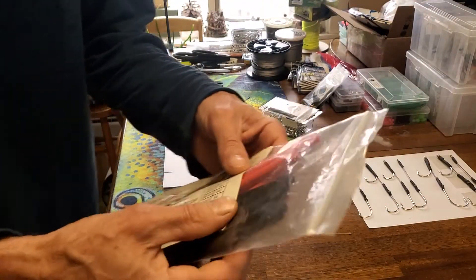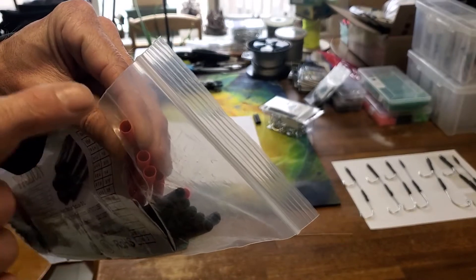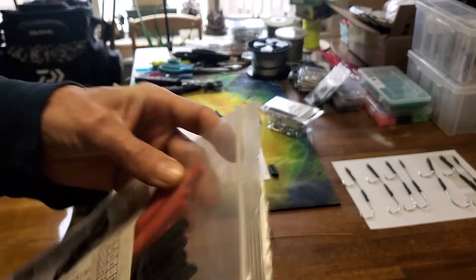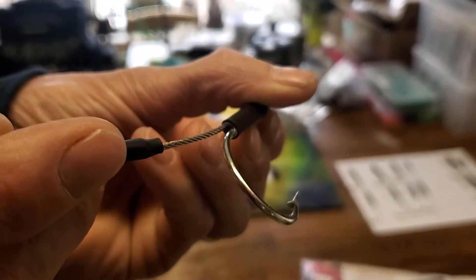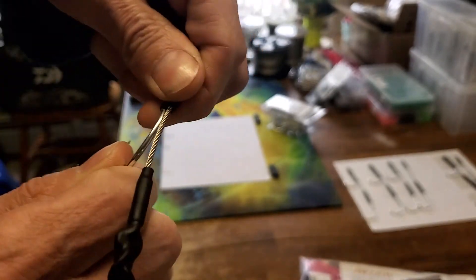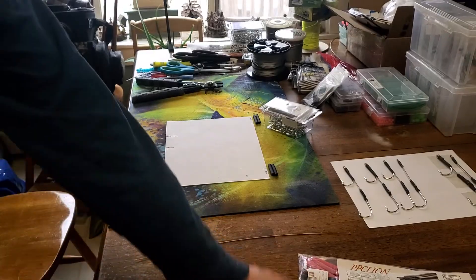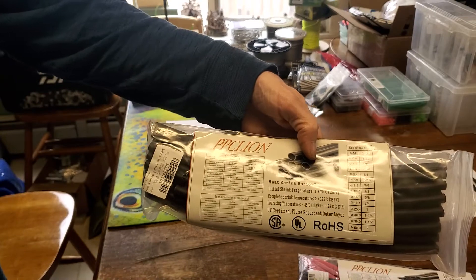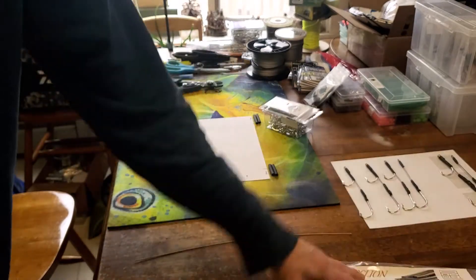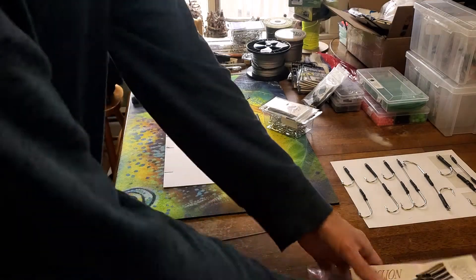What's great about this shrink tube is it's a three-times shrink — it shrinks three times smaller than its starting size. It also has an adhesive inside: a hot-melt glue that melts when you heat it and hardens up like an epoxy. You cannot twist these once set. By far the best stuff I've found. Three-sixteenths for six and seven aught hooks, five-sixteenths for eight and nine aught.